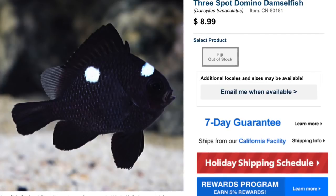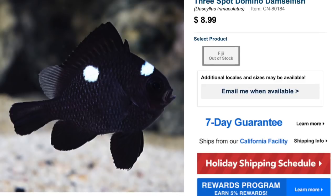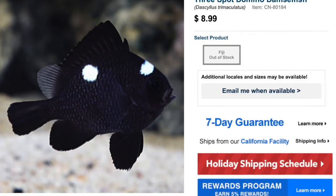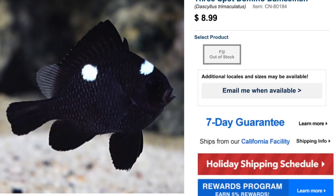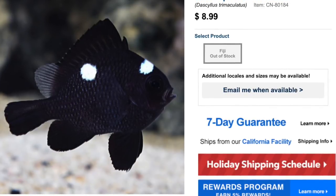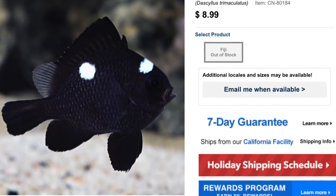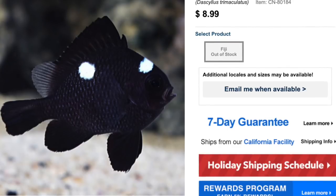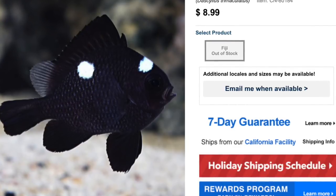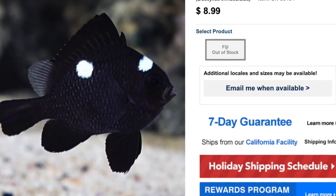That low price point is really attractive to a new hobbyist who's just set up a new tank, spent a lot of money, and now just wants to get a fish in there to start the cycling process. This guy is a trap waiting to happen — he's just sitting there saying 'hey new hobbyist, look at that price tag, it's so low you can't say no, and I'm gonna mess your tank up.'